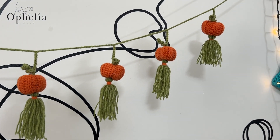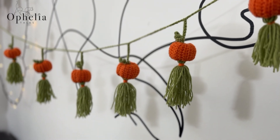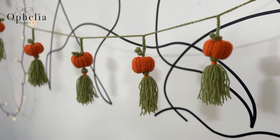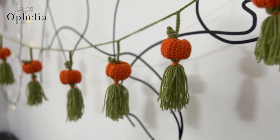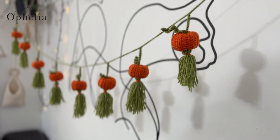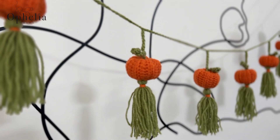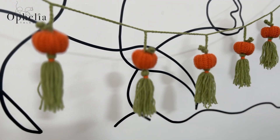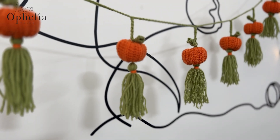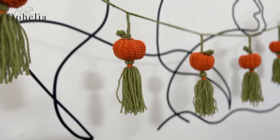I have to admit I looked at this garland from a little distance and thought, what if I made these in bright colours? What if I put different coloured tassels underneath the pumpkins — that would create lovely lanterns, and that way my garland could stay up all year long. Or you could make this garland in the colours of your interior, or maybe a nursery room, so it could serve as a permanent decoration. So there are so many possibilities. If you do make the pumpkin garland or even the lantern garland, do show me a picture in our Facebook group Ophelia Talks Crochet — I'd be very interested to see your finished project.